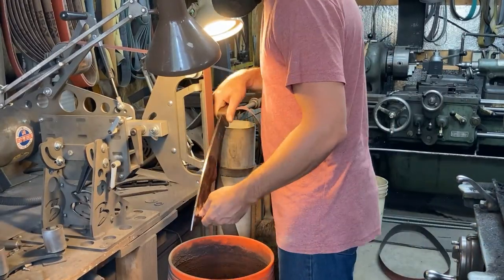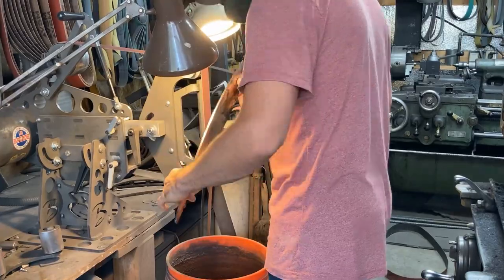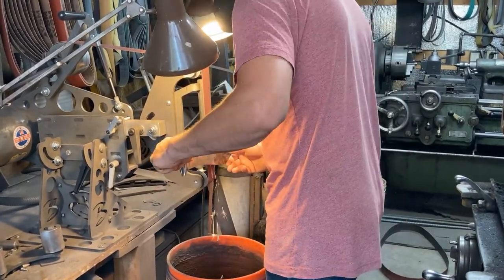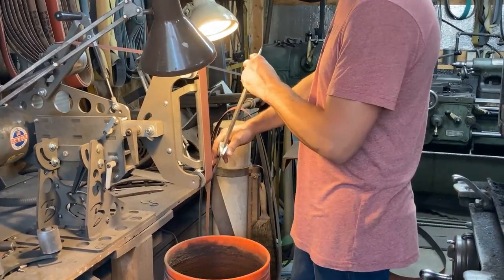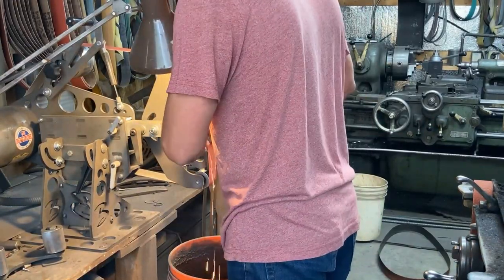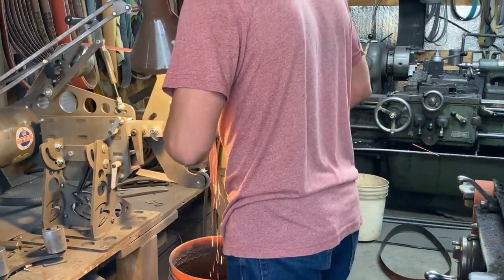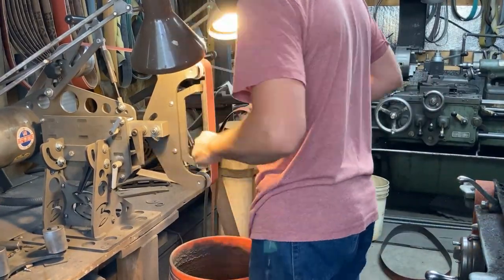It's all kind of part of conserving materials and not wasting money when you don't have to. So right here I'm just taking off any high spots, trying not to grind in any divots, and just barely start the process of building quality flats, evaluating things as I go.